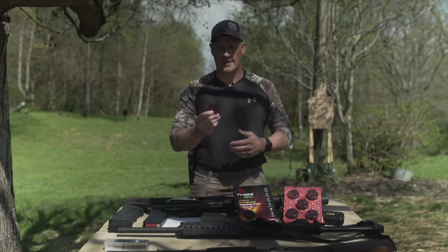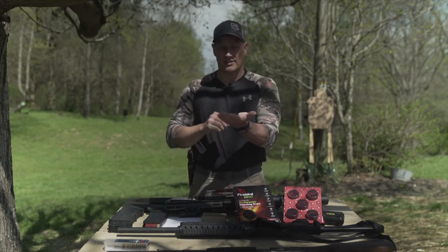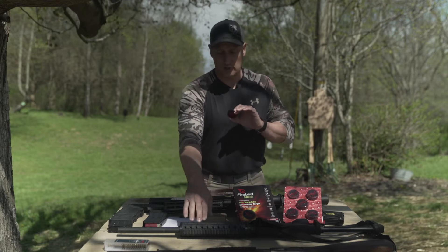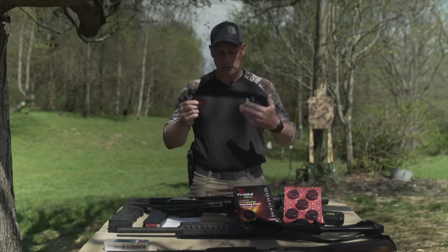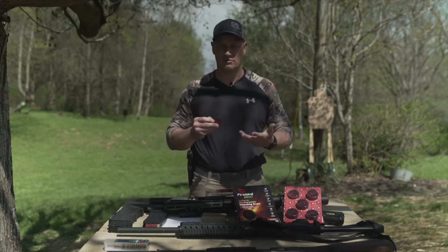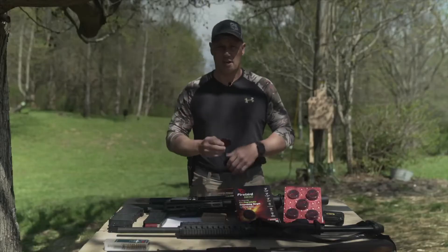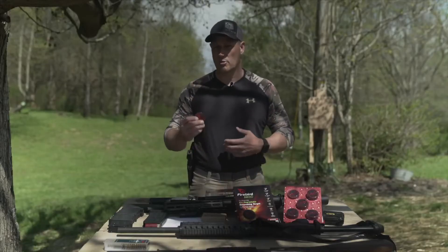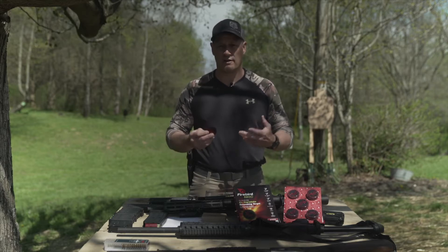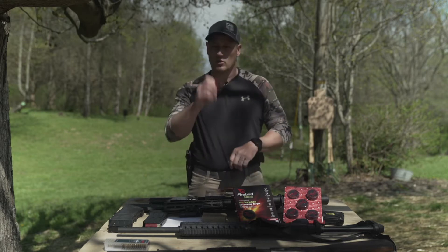We can think of a lot of different uses for these and we're going to put them through the test today. We're going to stick them on some clays, since they're designed to sit inside a clay target. We brought all kinds of firearms — everything from a 22 Short all the way up to 12 gauge slug. We'll also attach them to different surfaces like steel targets, paper targets, and soda bottles, to see how it enhances the shooting experience at a very low cost.